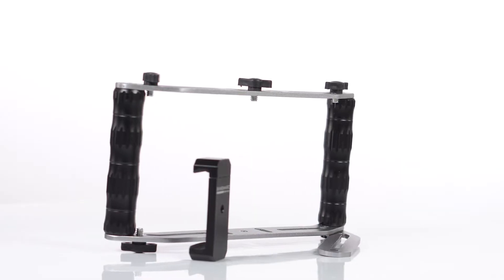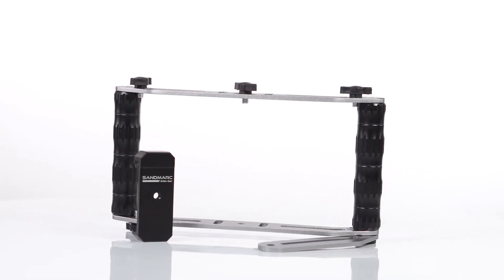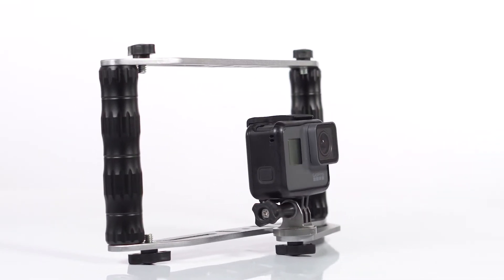Sandmark is a company based out of California and they sell products such as GoPro accessories, DJI filters, phone filters, and now they've added the film rig. This rig is made out of aluminum and it has a width of 9.5 inches, a height of 4.75 inches, and a weight of just 13 ounces.